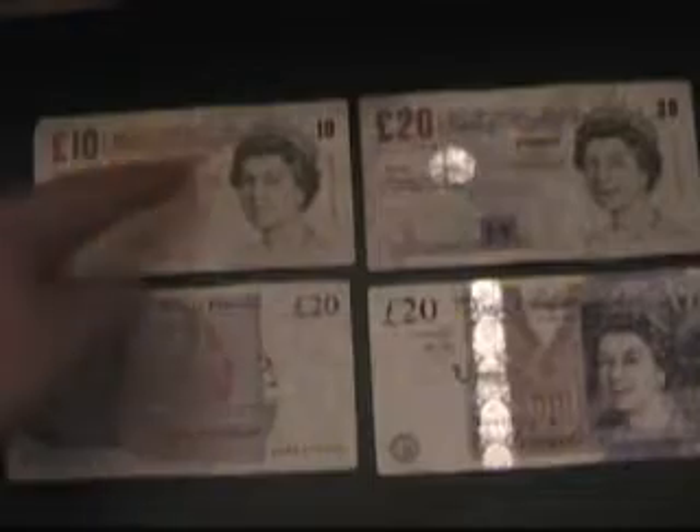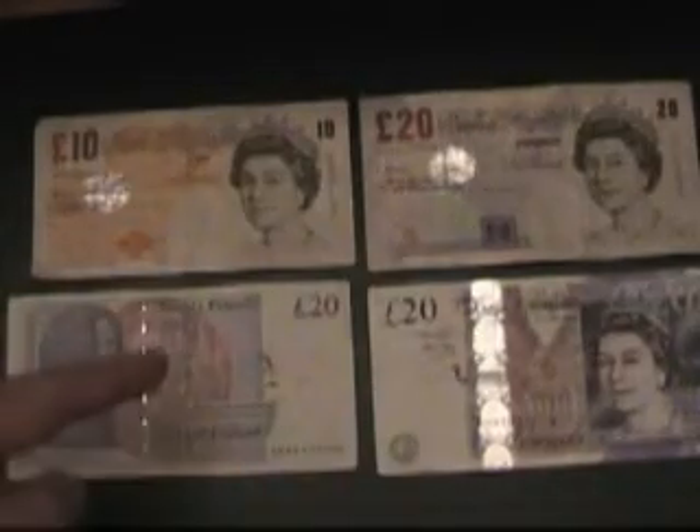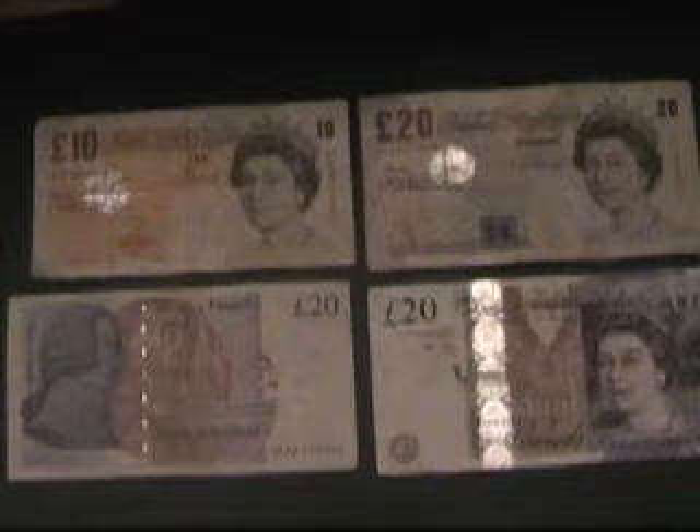Great British pounds — that's a £10 note, a £20 note, a new £20 note, and a new £20 note face down. At first glance they look quite boring, but let's get down to the brass tacks of this.